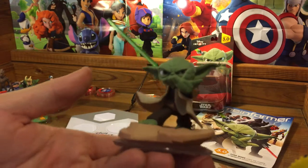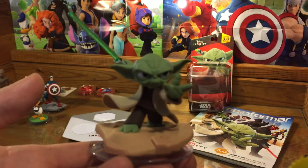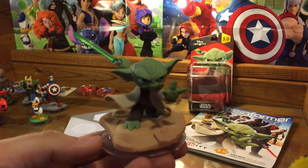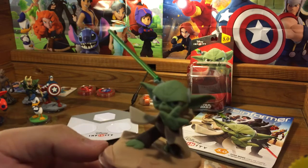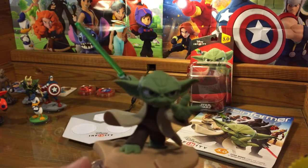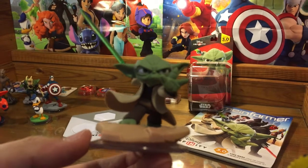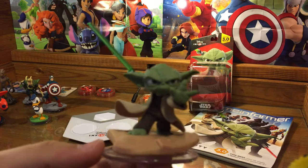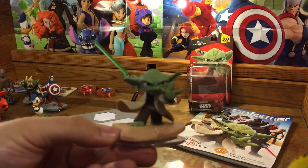There's Yoda — Disney Infinity 3.0, available this fall. Tune into DisneyInfinityCodes.com where you can win a Yoda web code in one of our weekly giveaways, available soon — so check it out, keep an eye out, and you could be the owner of a Yoda web code before 3.0 even releases. But there's Yoda — he's pretty awesome. What do you guys think? I can't wait. He might be the first character I play with, the first character I put down on the base. I'm really looking forward to it.